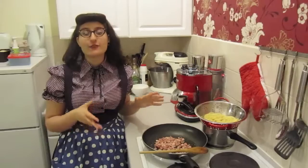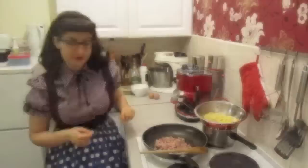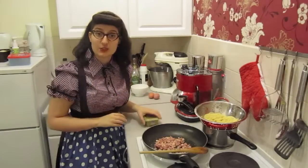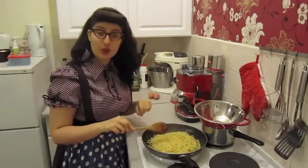Authentic carbonara doesn't have cream in it — if you want to add it, do so now. So now I'm going to add the butter, the cheese, and then the pasta on top. Once the pasta is in, stir well.